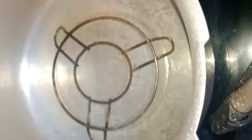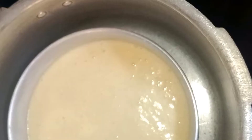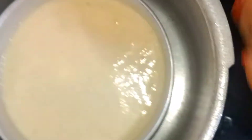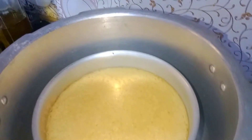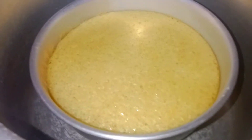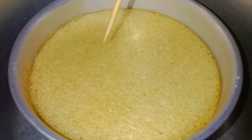Then we will put the cake batter in the pot. We will heat the cake on low heat. Now we will close the cooker for 10 minutes. After 15 minutes, we open the cake and put a stick in the center to check.